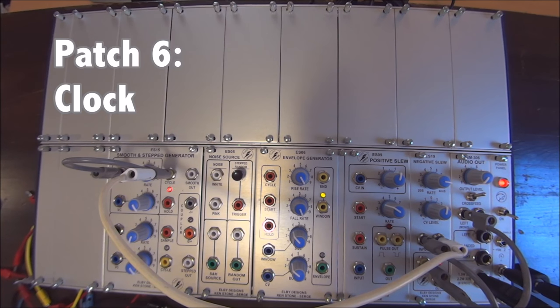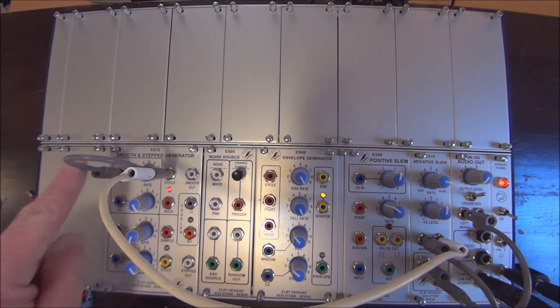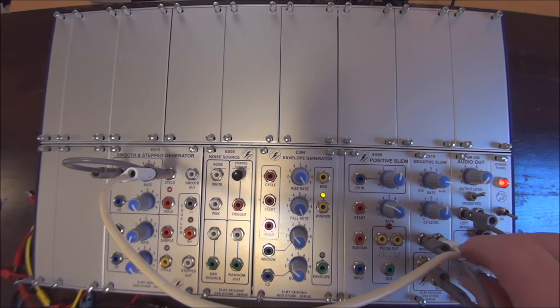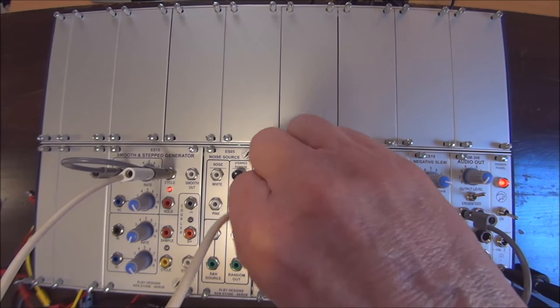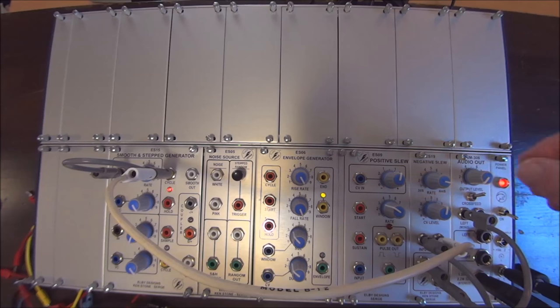Next, we'll see the smooth side of the Smooth and Step Generator being used as a clock. Again, we just cycle the cycle output to the input, causing it to cycle upon itself. We're using a negative slew cycling upon itself to create an oscillator, and that oscillator is being controlled by the cycle output of the smooth side of the SSG. Typically this would be applied to something that uses a pulse input, like to start up an envelope generator, but it's easy to hear what's happening if you apply it to an oscillator.